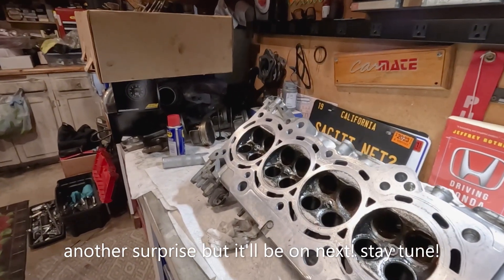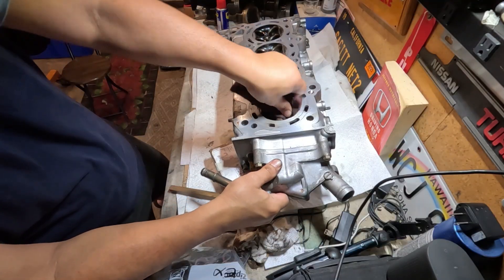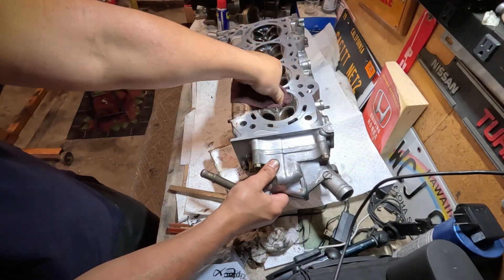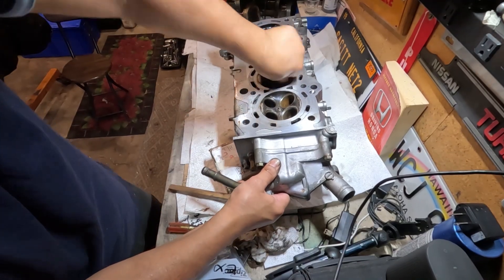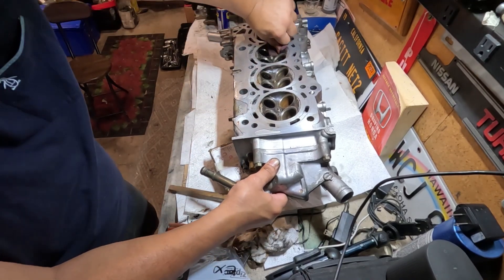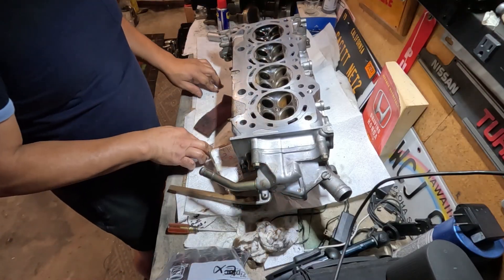Wow, unreal. We don't want that rust to get on that seat.